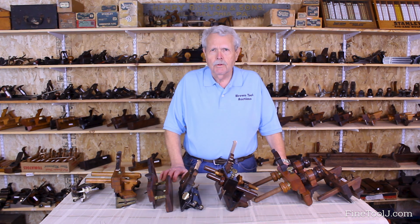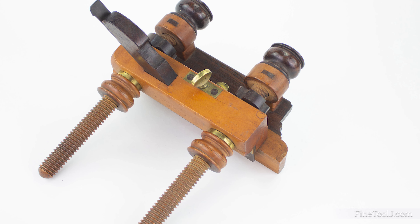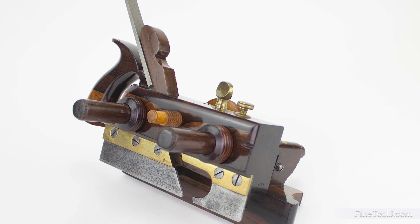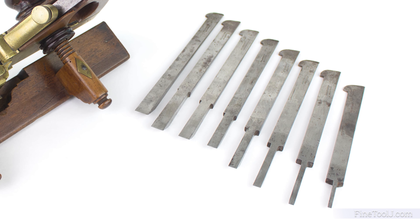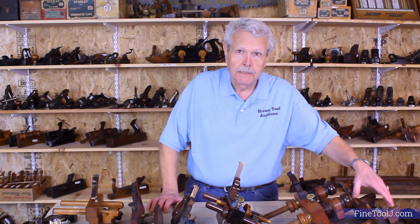Hi, I'm Jim Gehring from Brown Tool Options, and today I'd like to talk to you about plow planes. Plow planes are planes designed to cut a narrow groove parallel to the edge of a board. They're called plow planes because the groove they cut in the board looks very much like the furrow that an agricultural plow cuts in the earth.